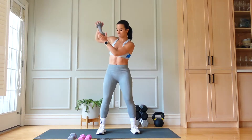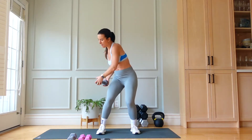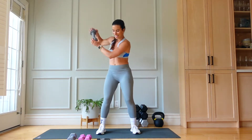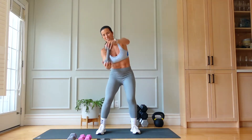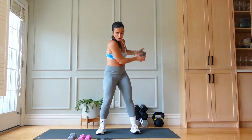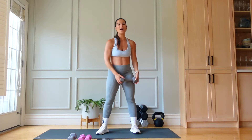Feeling this through the ribs. 20 seconds, upper body burn — only two rounds today. 12 seconds, arms on fire. Three, two, and one.